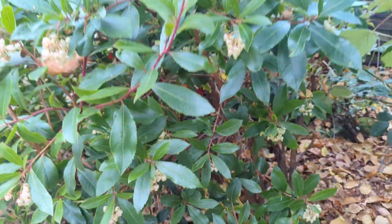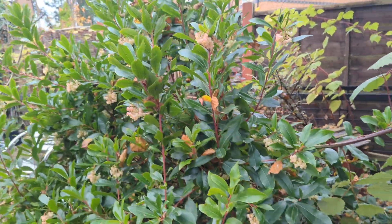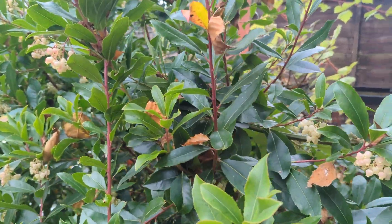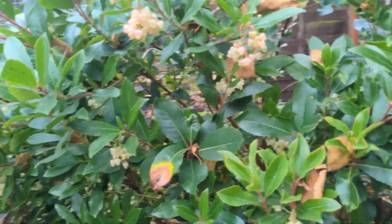Once established it does grow quite tall. Looking at my fruit tree now, it's probably about nine foot tall — it's quite large, as you can see if I pan back a bit.